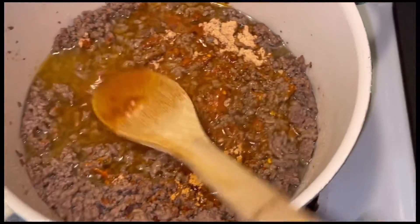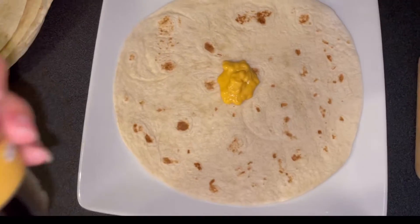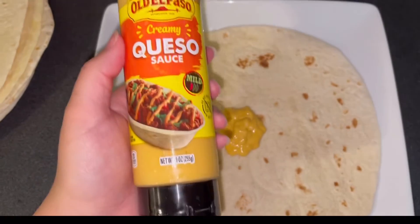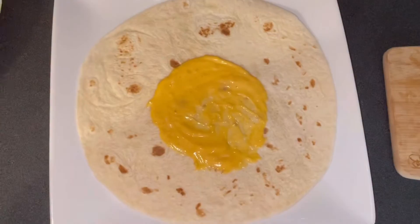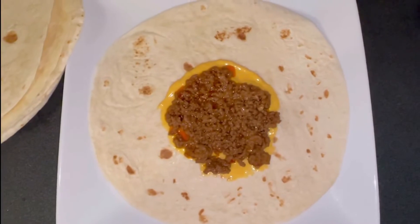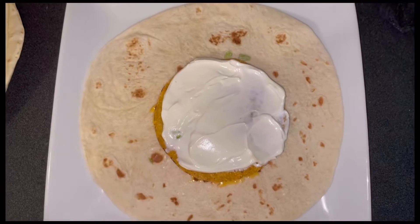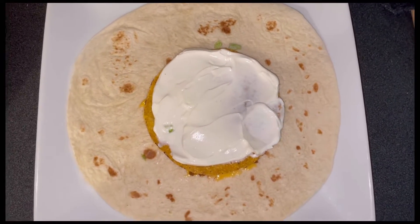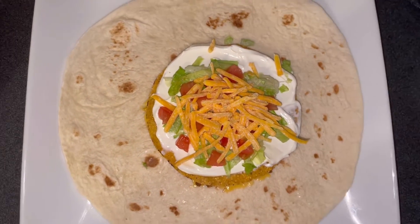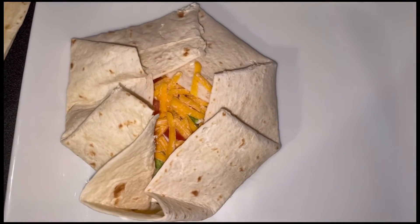Now moving on to the first official step — you're gonna get your tortilla, put some nacho cheese on there, some ground beef, a tostada shell, some sour cream, some shredded lettuce and diced tomatoes, and some shredded cheese.